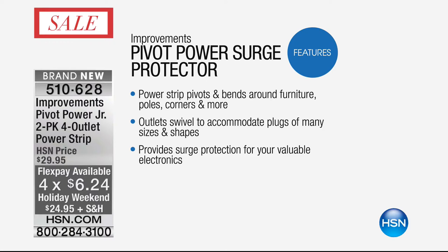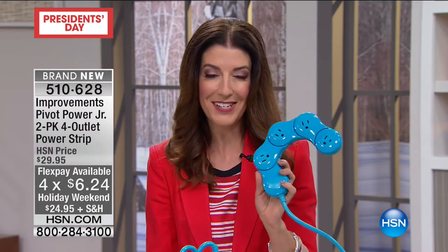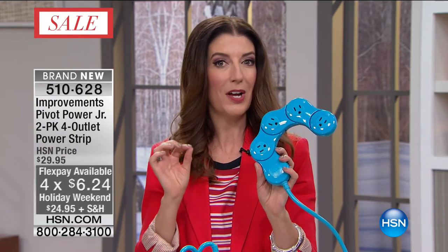These are so fun and so innovative. It's about time somebody improved the power strip. You get the outlets, you get the protection, and you get an incredible value for our President's Day weekend. $24.95. It's brand new. Item number 510-628. We have four FlexPay on everything on air and online at hsn.com. That means you can space out your monthly payments - it's down to $6.24 a month.